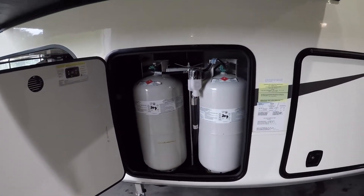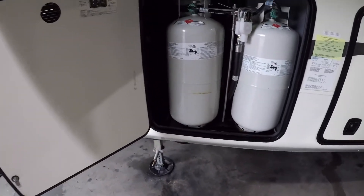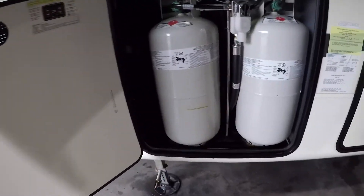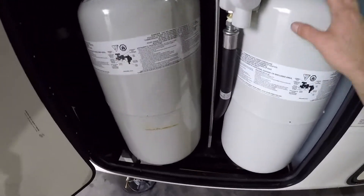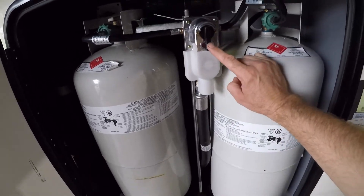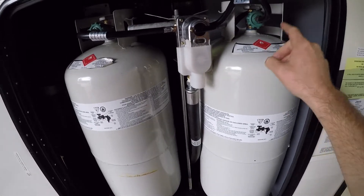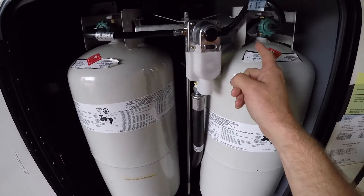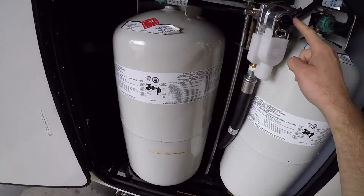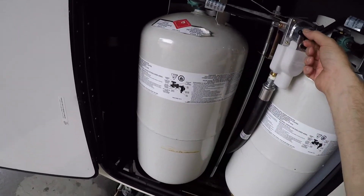We have your propane storage. There are two 40-pound bottles on this side and a third 40-pound bottle on the other side. In this compartment we have the two 40-pound bottles with the crossover regulator. You point it to one tank and it draws from that tank first, then automatically crosses over and draws from the second tank after the first one empties — you don't have to switch it manually.